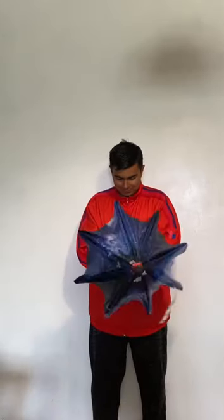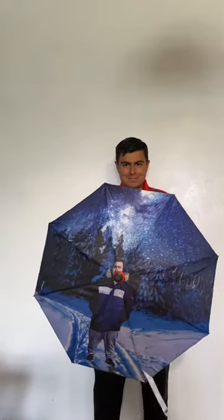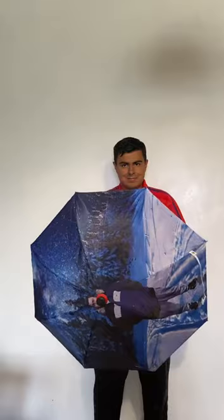So here is my custom-made umbrella. I'm gonna go ahead and open it. Wow! Isn't that beautiful? It shows a unique picture of me at Winter Wonderland at night.